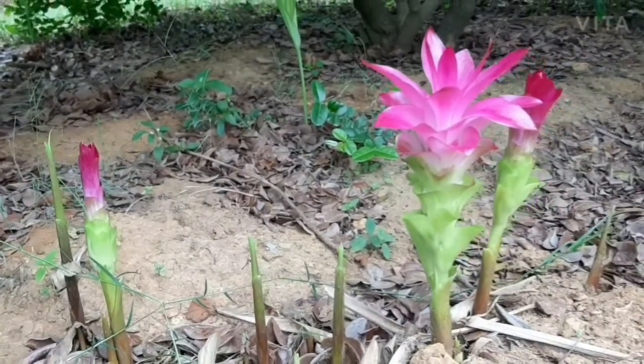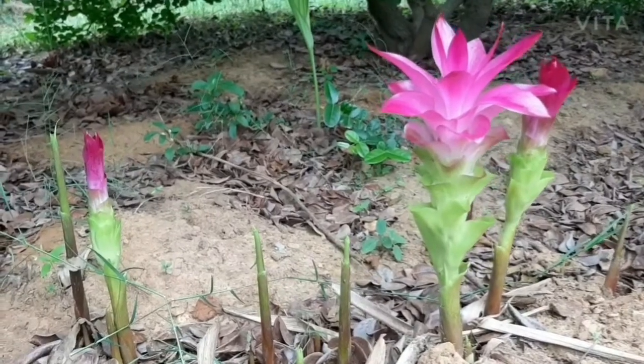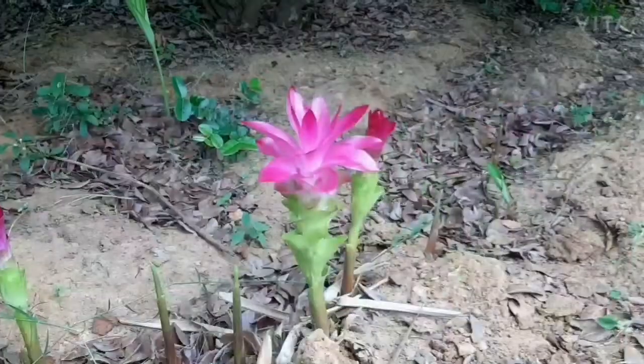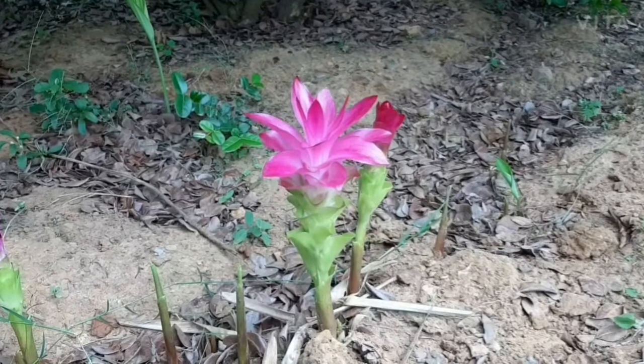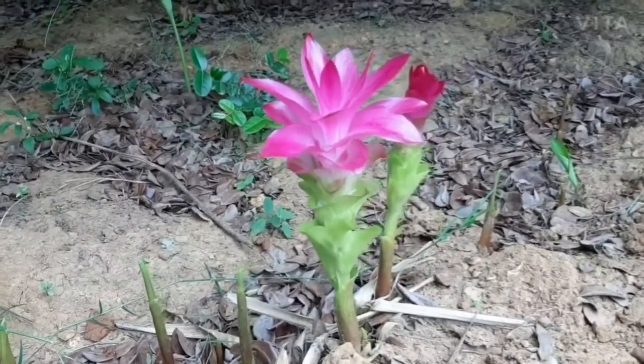In India this is mainly cultivated in Bihar, West Bengal, Maharashtra and the southern part of India for its medicinal properties. But it can be a very good ornamental plant as well.